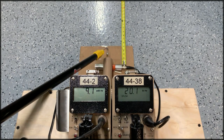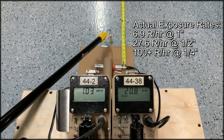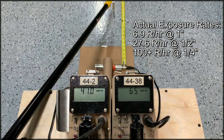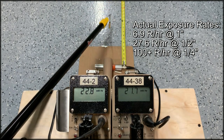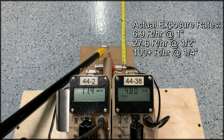Coming in even closer, maybe an inch away from the 44-2, it's telling me only 2 mR per hour — but the other detector says 20 R per hour. This is a real problem. The 44-38 also has an upper limit; with dead time correction that's about 500 mR per hour, so it's also under-reporting actual dose rate at this point.